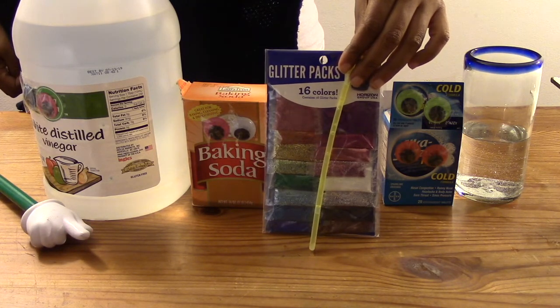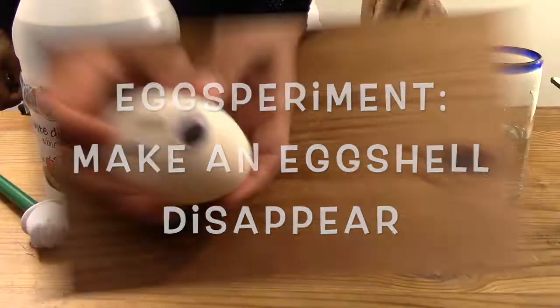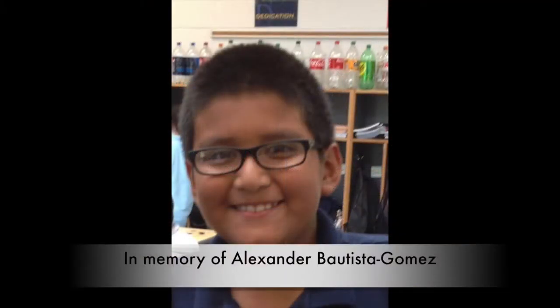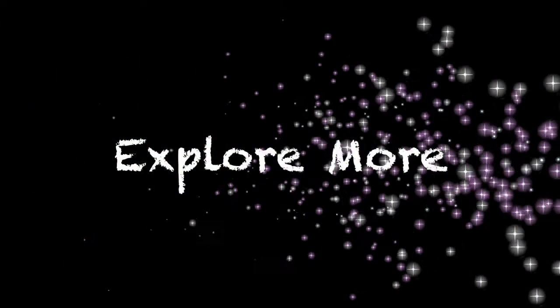For another great video on chemical reactions check out the egg-speriment: make an egg shell disappear. So you don't miss any episodes make sure you subscribe to explore more. This video is dedicated to our dear friend Alex who we miss very much. We miss you! Until next time my friends, explore more!